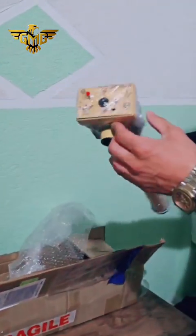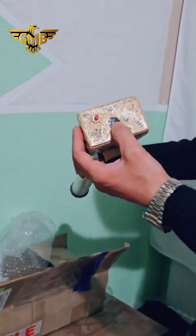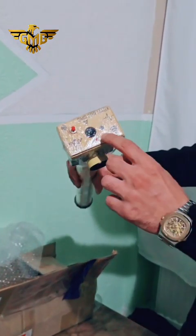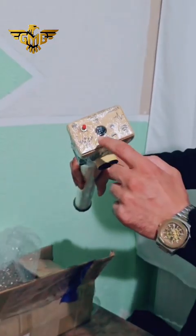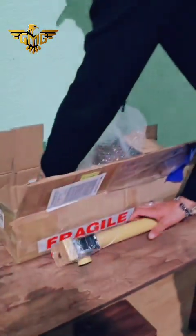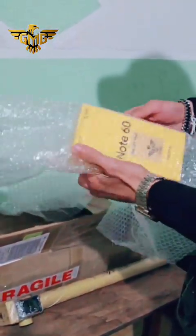This is the main unit. The black key is the power key, and this is the reset button. We have the charging port, and the red lead is for on and off. This is for Bluetooth connection. And here we have the mobile phone.